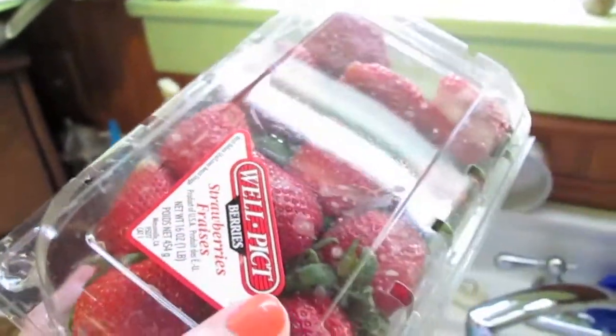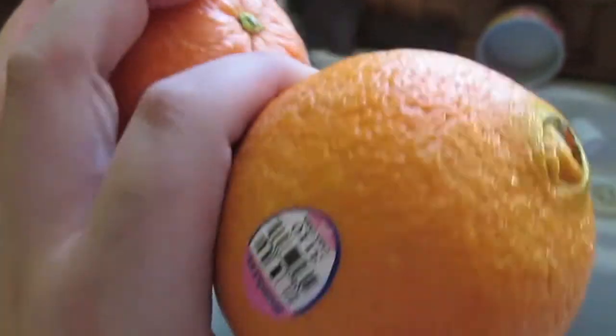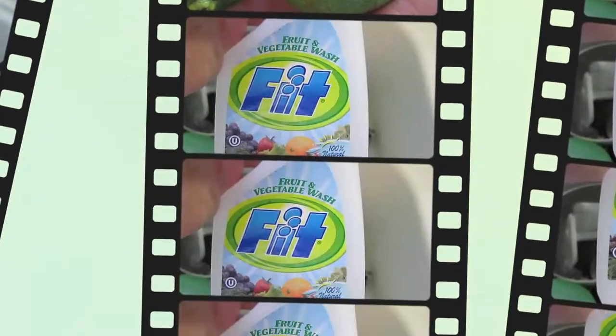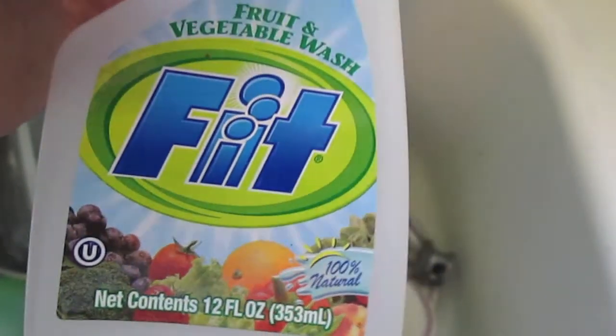I used strawberries, raspberries, blackberries, oranges, and some limes. With the limes and oranges especially — but really all the fruit — you want to make sure that you clean it. I just use some Fit produce cleanser.